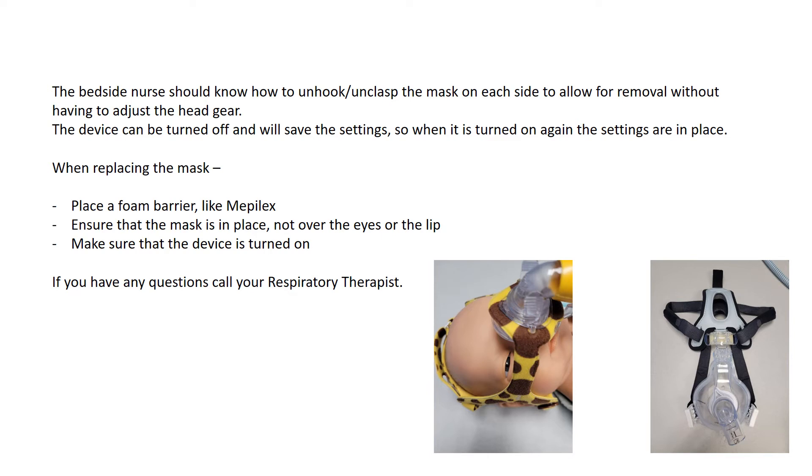The bedside nurse should know how to unhook or unclip the mask on each side to allow for removal without having to adjust the headgear. Initially, when the mask is placed by your respiratory therapist, they will configure the headgear for the best fit so as not to exert too much pressure on the face — so the mask lightly sits on the face and we don't have any pressure areas.